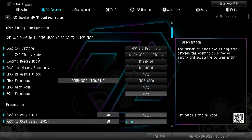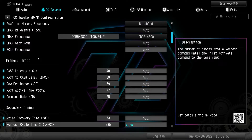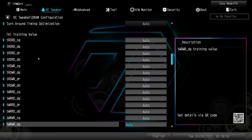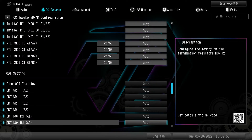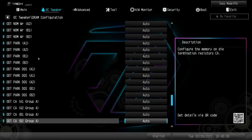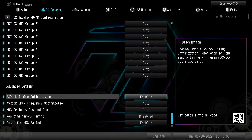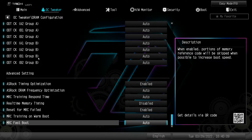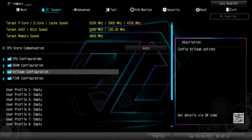Everything to do with your timings is in here — you can do your primary timings to loosen or tighten them, and then your secondary timings. Most of you won't be changing any of this, but all memory settings are right here. Under advanced settings you have ASRock timing optimization and ASRock frequency optimization as well.